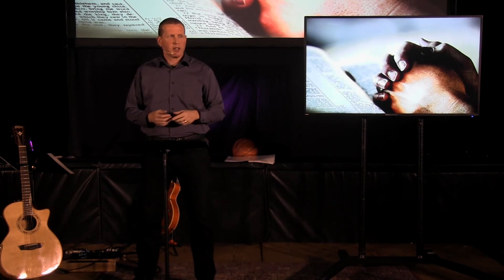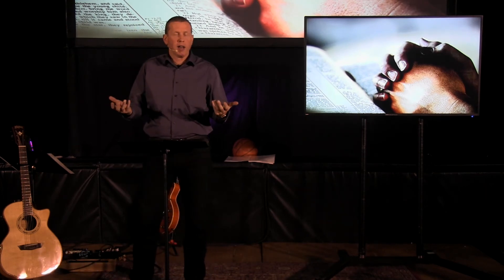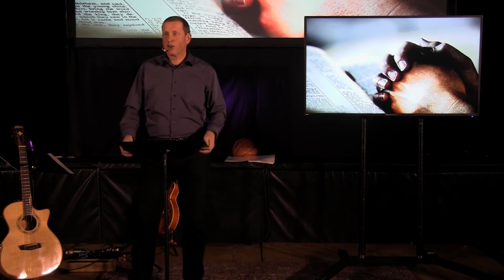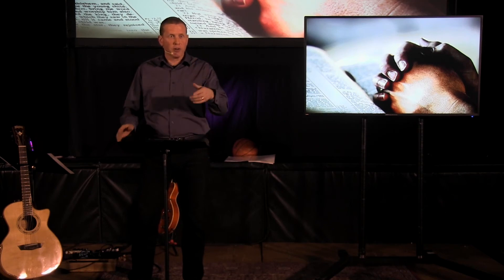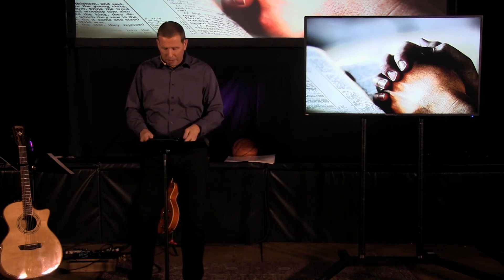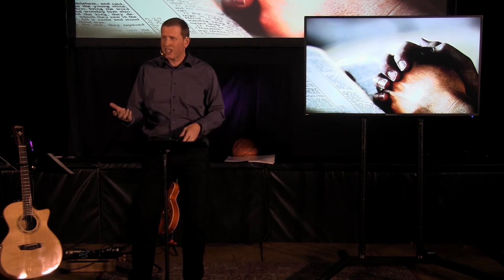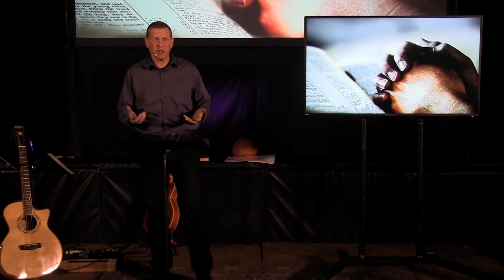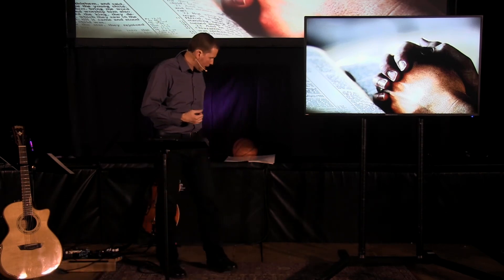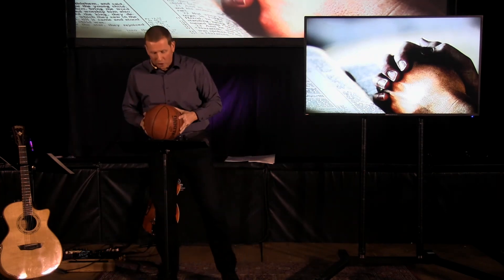Eric suggested to our executive team to look up something called Echo Prayer. I looked at it and downloaded it last night — it's kind of cool. I haven't quite figured out how to work it yet, but I think in your Renew group they're starting to use it right now. I believe it's available on both Apple and Android — it's one more wonderful resource. Hopefully that's giving you some tips and ideas to help you improve your prayer life, which is so similar to any other skill or discipline you might be learning.